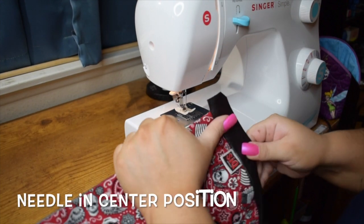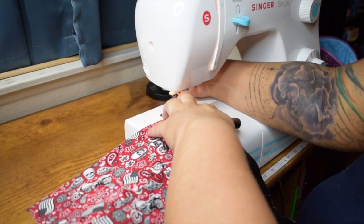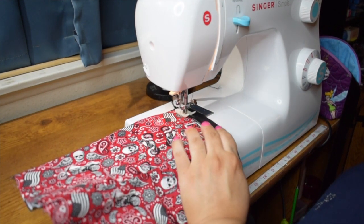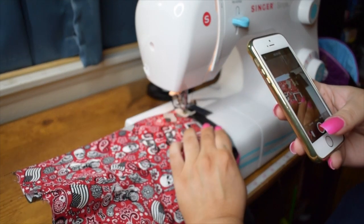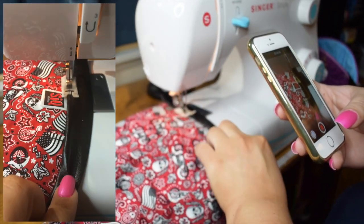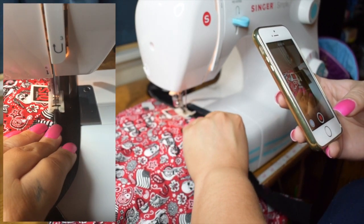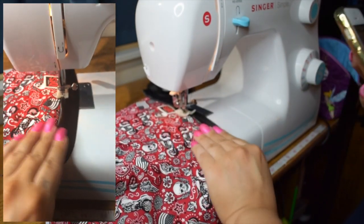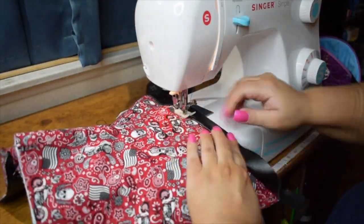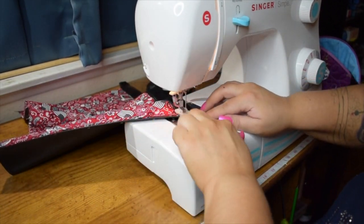We're going to stitch about an eighth of an inch away from that edge. You'll want to make sure you're pulling your bias tape away from where you're sewing where it's already connected. Here's my POV so you can get a better view of what I'm doing. I'll speed through this because I'm just going to do that all the way around — both of these options apply to both sides of the corset as well as the binding on the bottom.